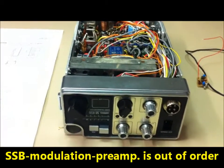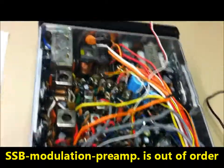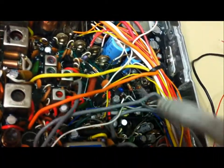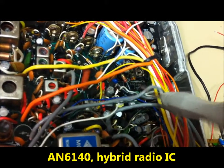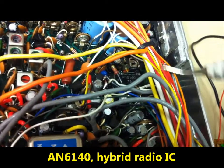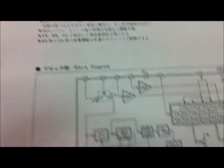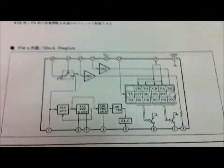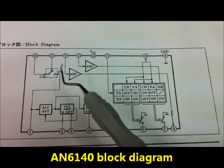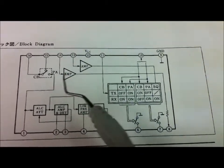There is a problem with the SSP pre-amplifier here on the integrated circuit. This is an AN6140. And we can see here on the block diagram there is a problem here with the amplifier from pin 14 to pin 8. It's out of order.